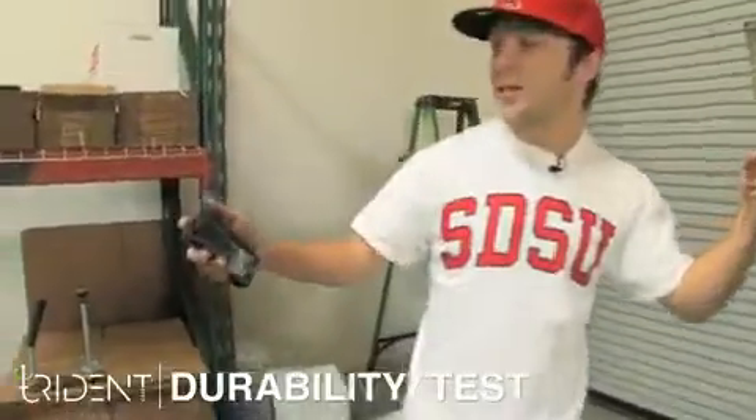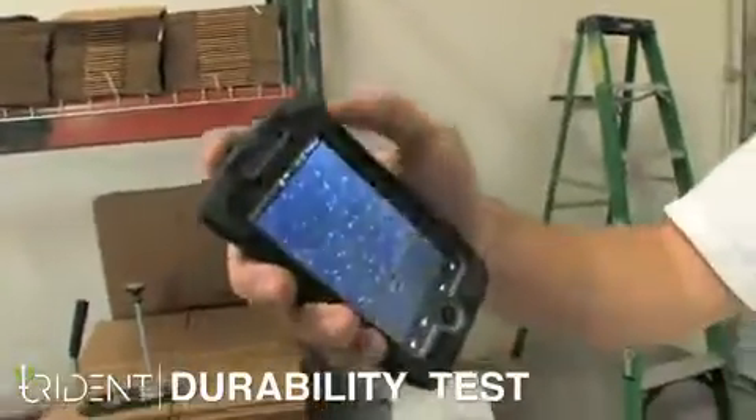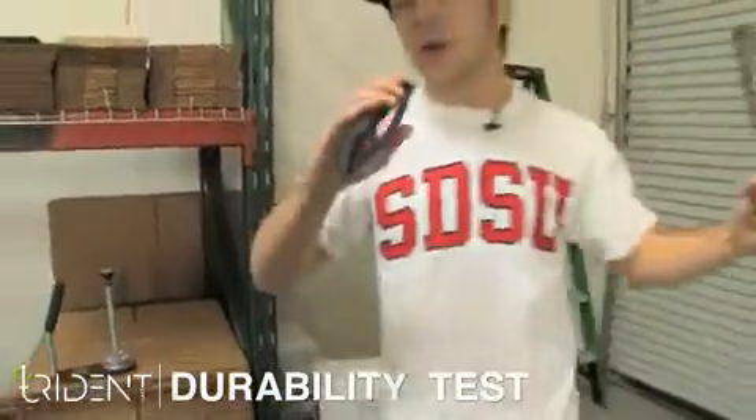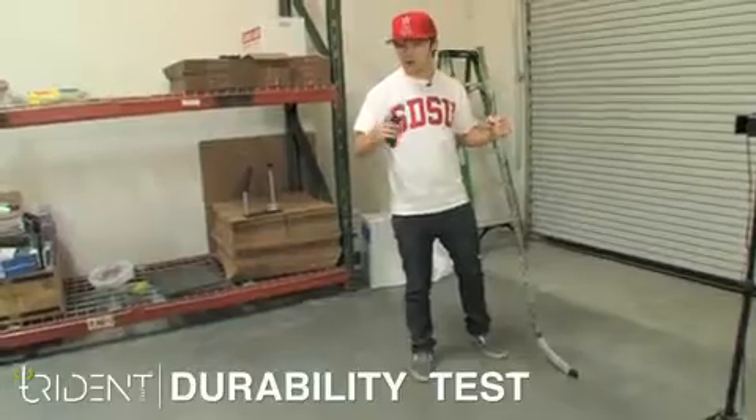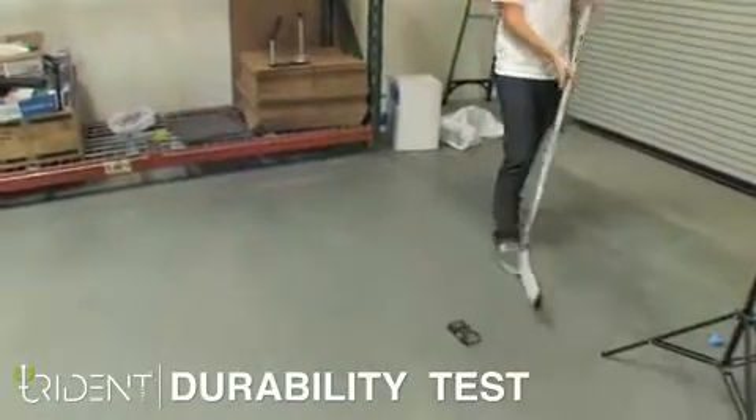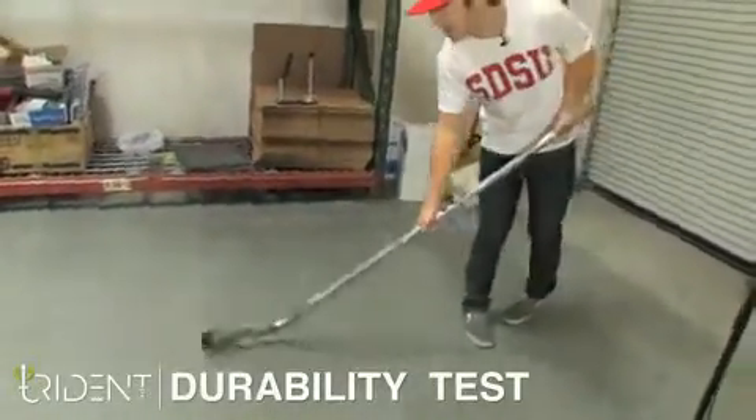What's up guys? I'm David for Trident Case. Got the Droid Incredible inside our Kraken case right here. It's a little dirty from a lot of testing we've been doing, but we're going to give it one more. We're going to do a real durability test. Dropping it's all well and good — we're going to see what a hockey stick can do to this baby.